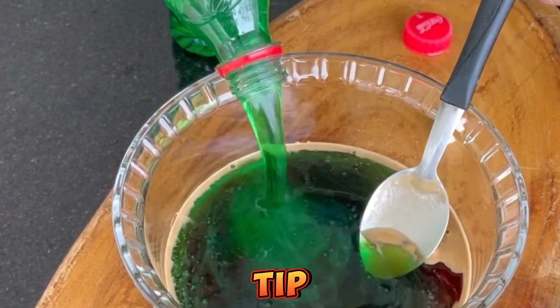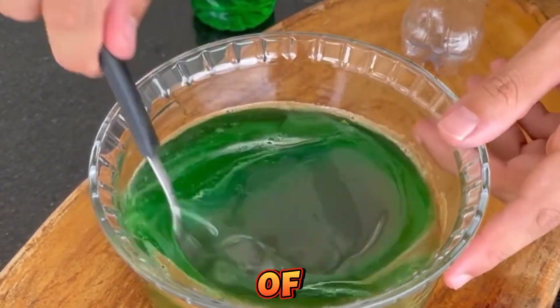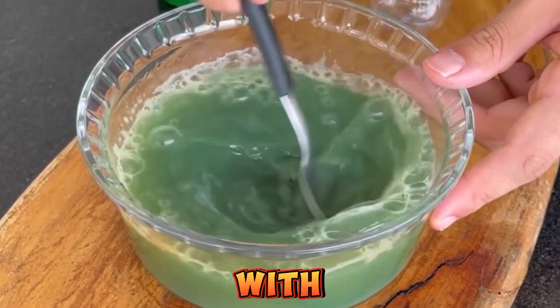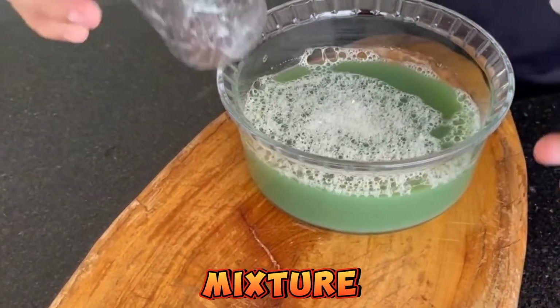Ever since I discovered this tip, I always do it at home. I don't buy this product at the stores anymore. Next, we're going to add water to half of the bottle and put it here inside the container with the Coca-Cola and the detergent. Just mix all this very well — I'm sure you'll be impressed with the result.